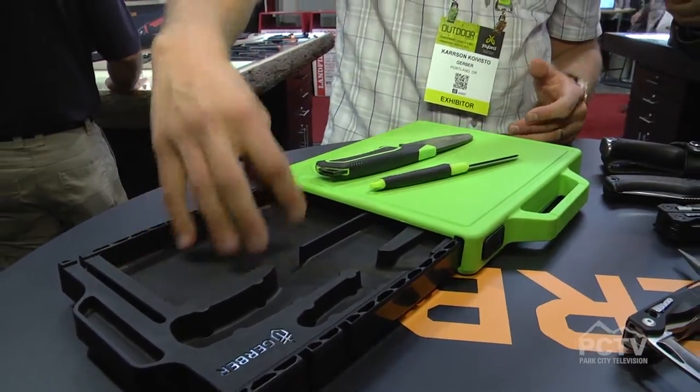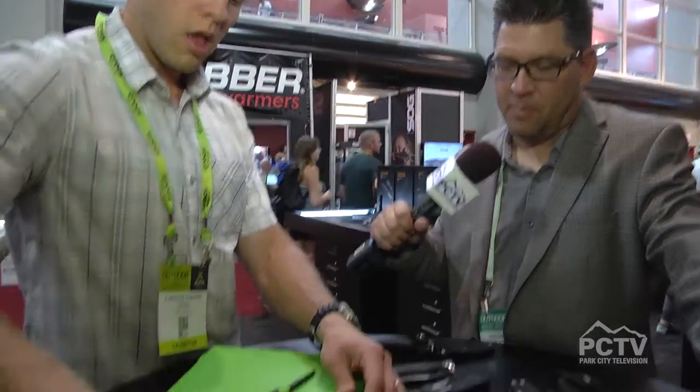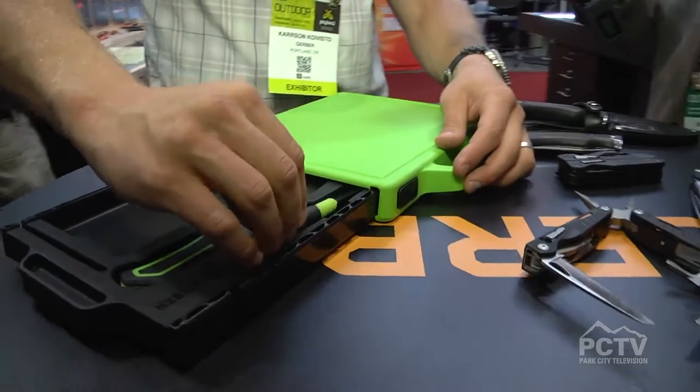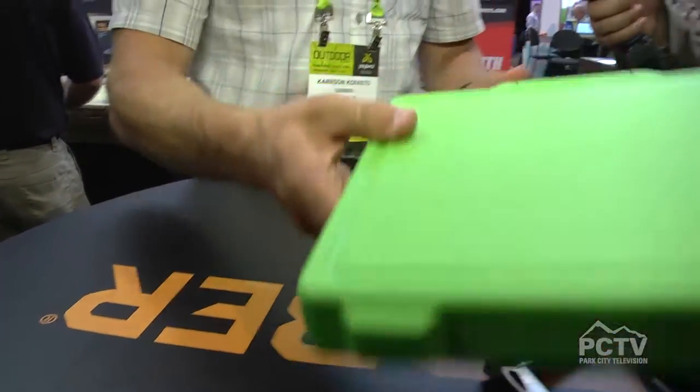This cavity here is designed to fit your sanitary wipes, so after you cut up your kill for the day — or if it's just vegetables — whatever you want to clean off, you have your compartment right there. That's a taste of our Freescape line. We know our users need compact gear. The product's no good if you can't get it to where you need it.